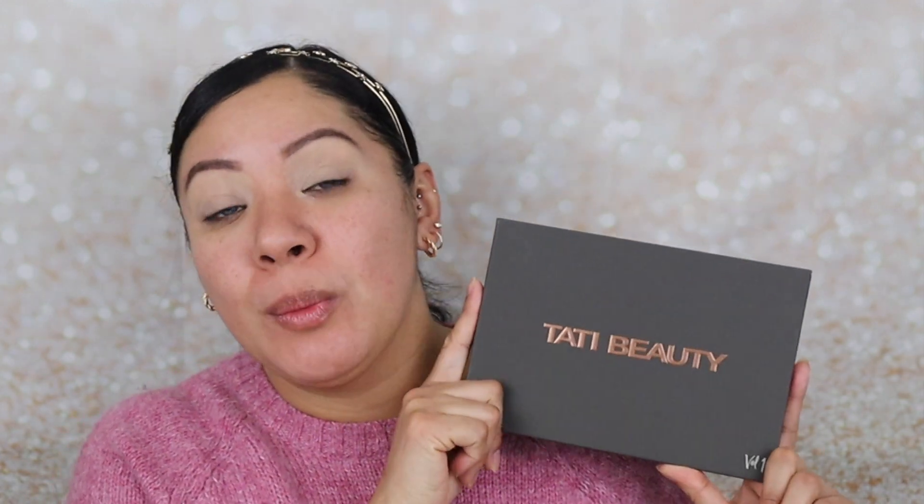Hi, welcome, bienvenidos! It's your girl Yesi and I'm back with another video. For today's last video of 12 Days of Tutorials, I've decided I'm going to use Tati Beauty's Volume 1 palette.